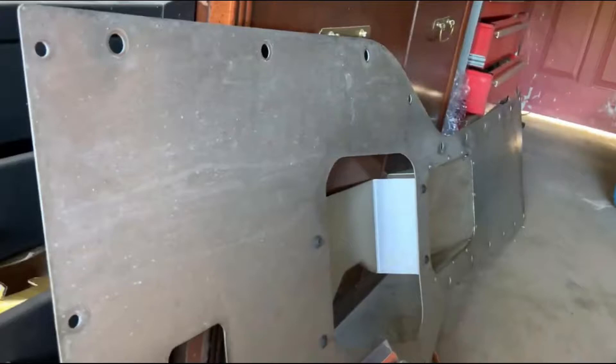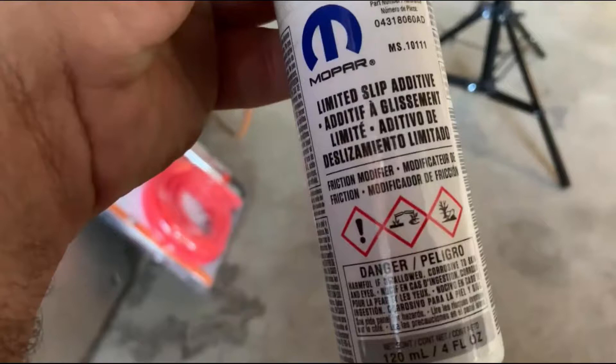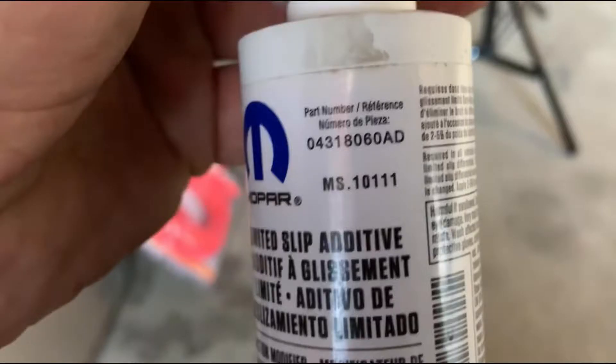Here's the way you change the rear end grease. First off, you need two bottles of this — goes right in the rear end — and do not forget your limited slip. Don't forget that, it's very important.